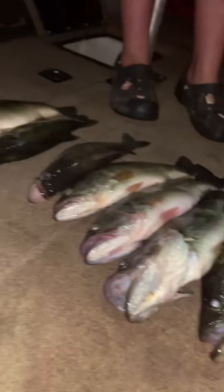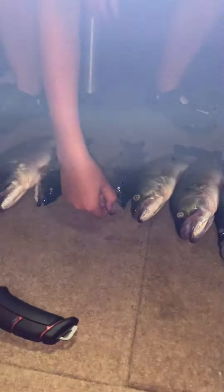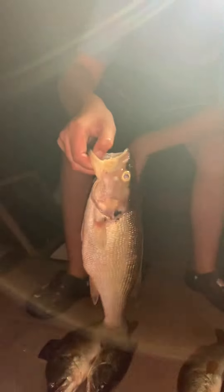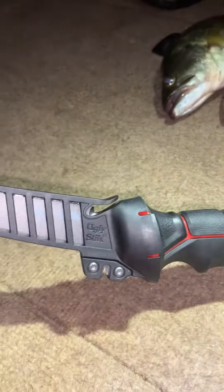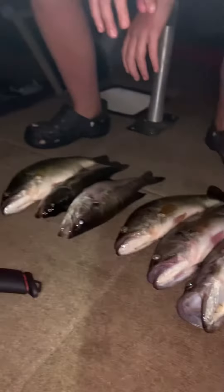All right guys, there's the bass me and Michael caught this evening. Pretty little spotted bass right here. This is probably my favorite bass. Got our ugly stick fillet knife. About to get it done.